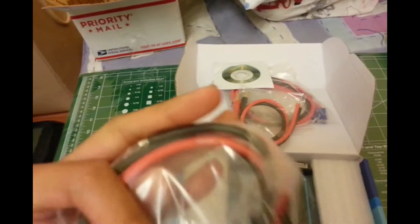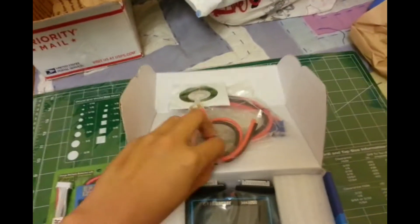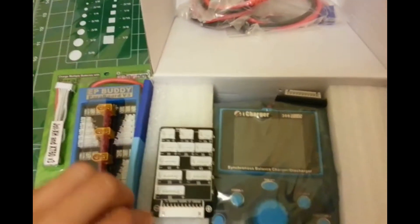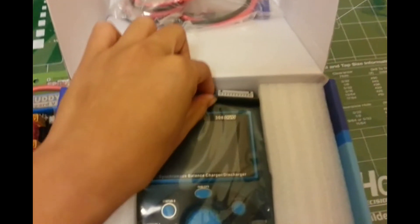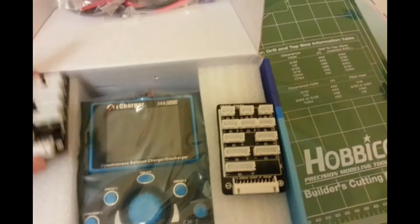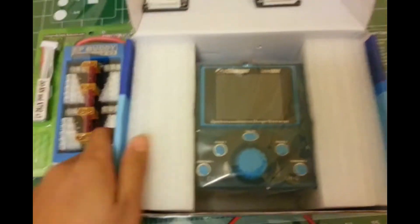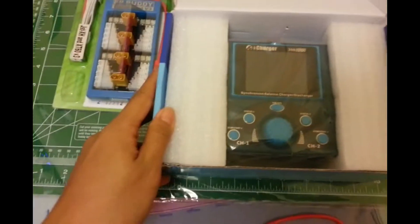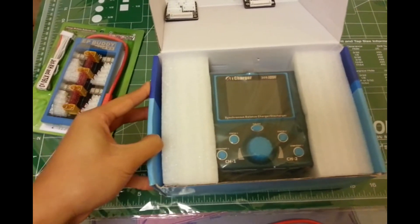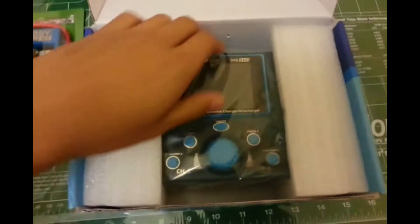There are also some 12-gauge wires you can use. You also get two balance boards since this is a dual charger, which is awesome. Size-wise, it's pretty small — about 6 by 6 by 2 — and it's light, not heavy.